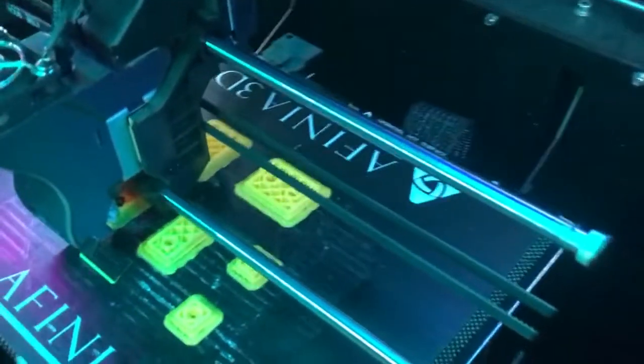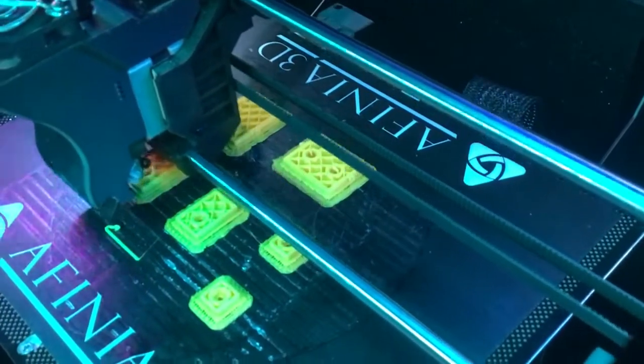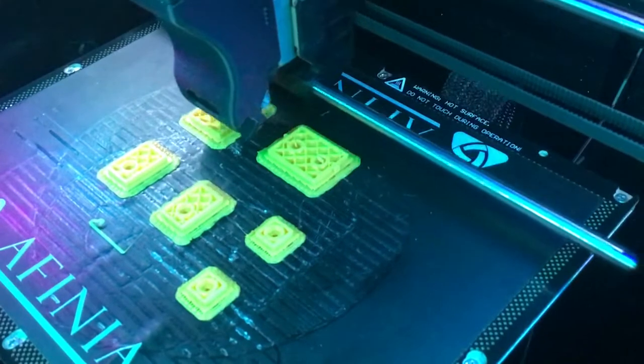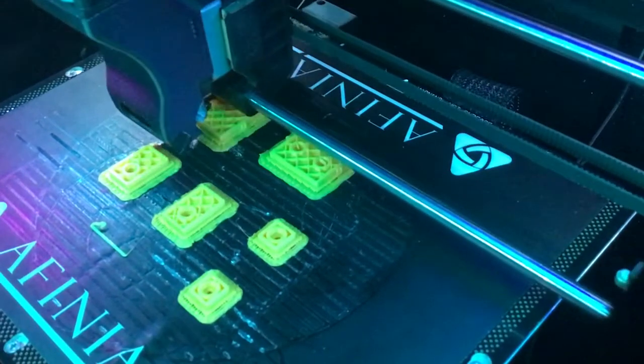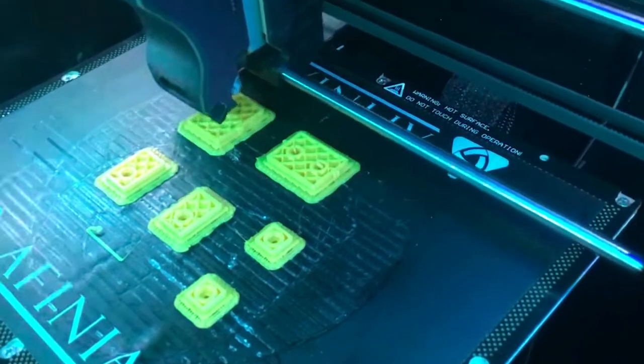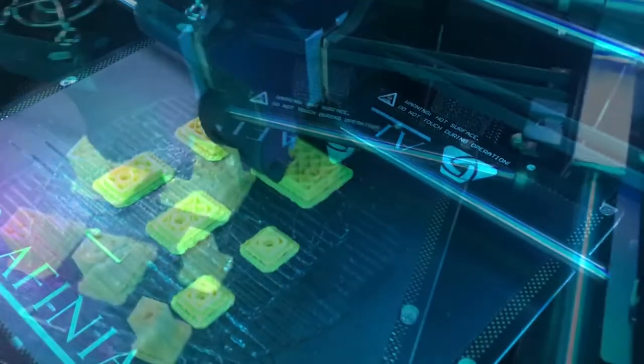It takes the parts of the robot keychain, which you can probably see a little better from this. You can see how the body is being printed there, and the legs, and the arms. And it prints them in layers that are about a hundredth of an inch thick. It's on probably layer 25 right now, and I'll check back in in a little bit.